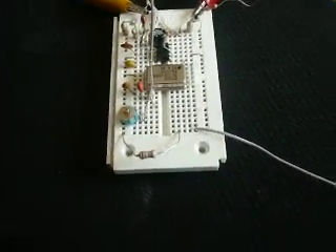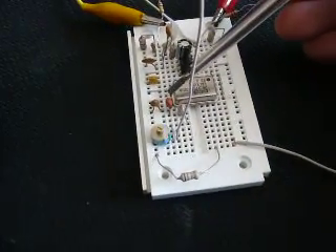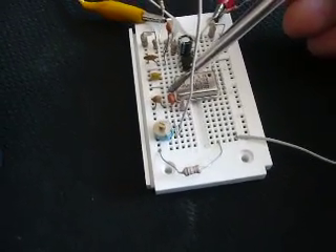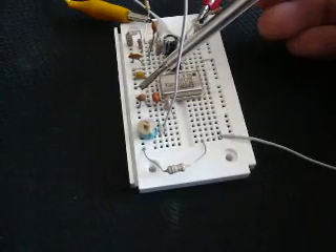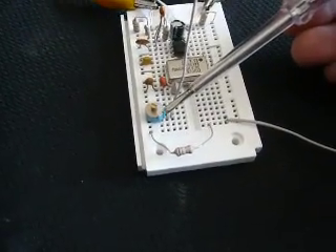First of all, I'm going to show you how I'm matching the antenna. I'm matching the antenna here with a PI filter network. It's a capacitor that couples the output from the oscillator, then a capacitor that goes to ground, a coil, and a variable capacitor for matching the antenna.